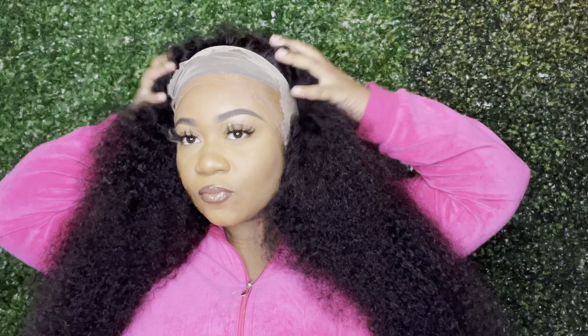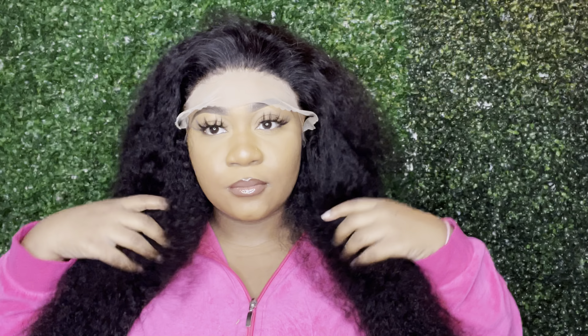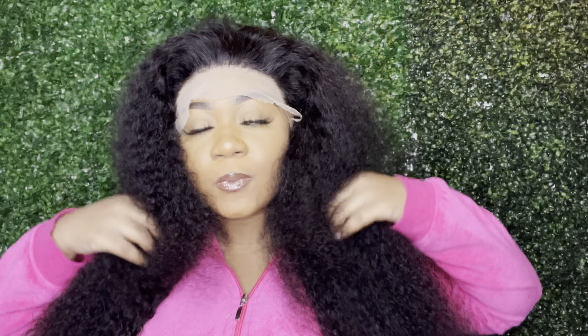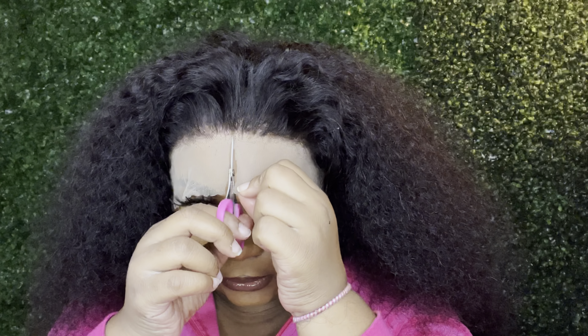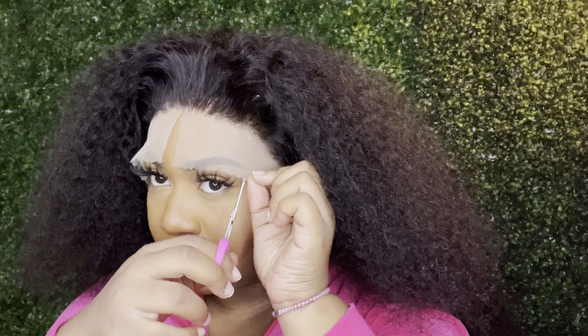I already did my bald cap — if you want to see that, link is down below. I did it a little horribly actually; you're supposed to cut those little frilly parts off but I was tired, just got off work. I wanted to be like the Instagram girlies and apply the glue and cut it off, but that's really not for me. I'm also showing you guys that if I would have left that extra layer of hair, it would have been on my forehead — giving George Washington wig.